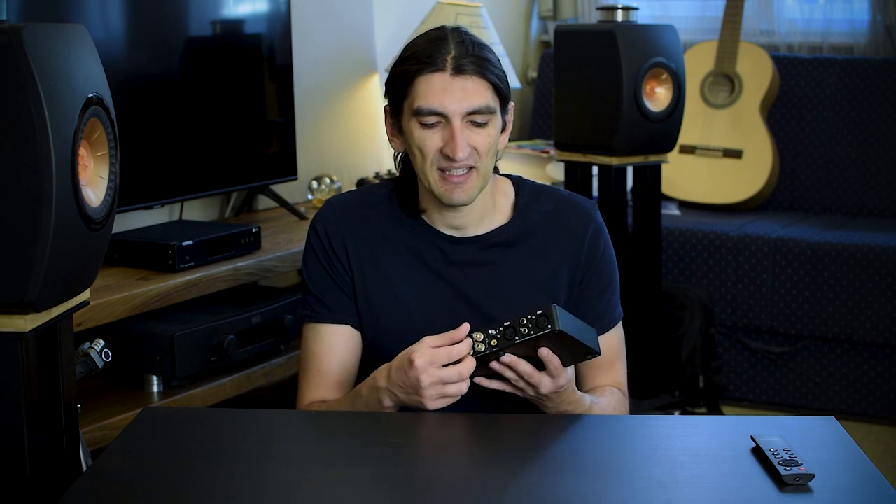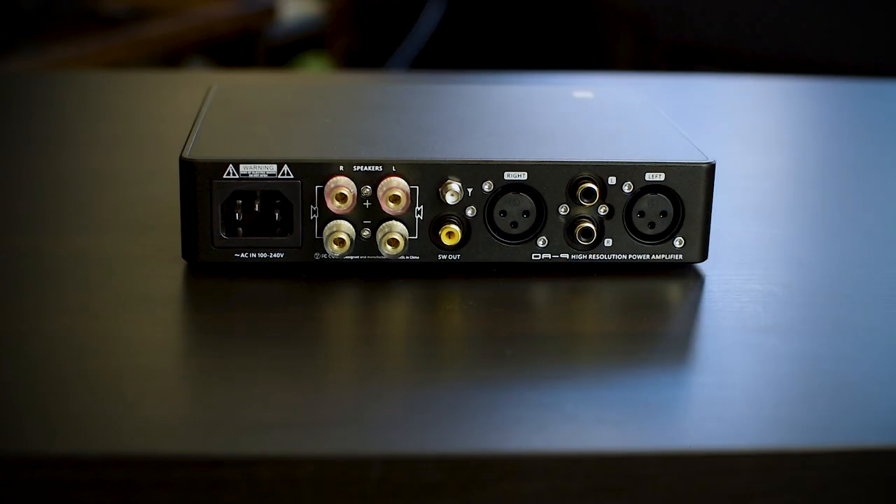That leaves us with the binding posts to connect your speakers. These accept banana plugs, spades, and bare wire. Do note that even though they're decent quality, they're not as big and robust as you'd find on a full-size amplifier — they're not much bigger than the RCA connectors themselves. Banana plugs at 4mm standard will work with no problem. For spades and bare wire, some limitations apply — very thick cables won't fit easily. Given the price and size, I don't find it problematic.